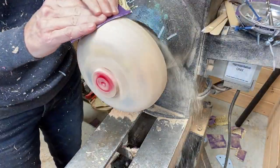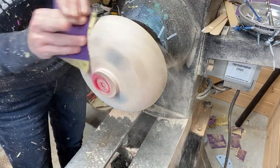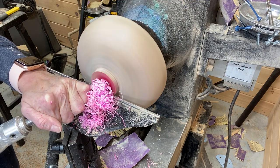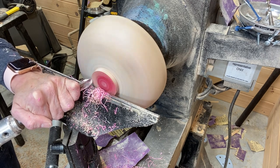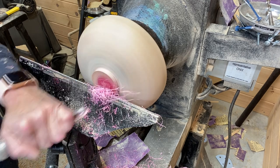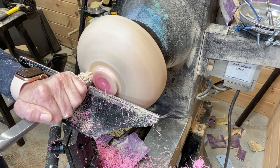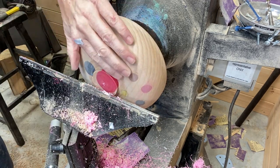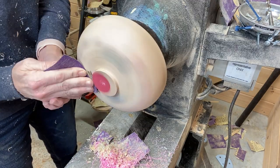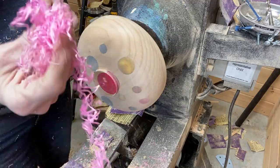Just softening that corner — looks like cotton candy. Sanding from 80 to 600 grit on this piece. The dust you see going towards the wall is where my dust collector hose is located. Switched here to the skew chisel to flatten out the tenon and the area around the tenon so the chuck jaws have something to sit flush up against.